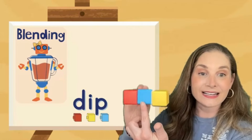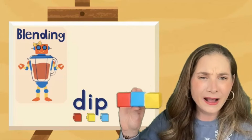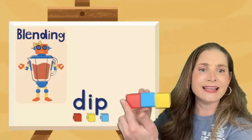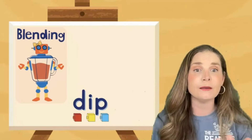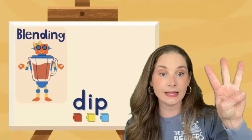The first sound is D, the next sound is I, the last sound is P. What happens when we blend those sounds together? Dip — we get the word dip. Now you don't have to use cubes; you could also use your fingers. D, I, P — dip.